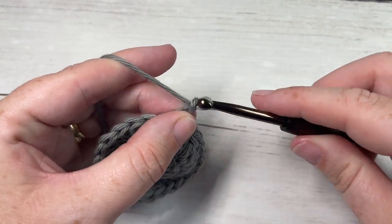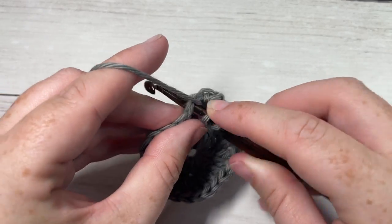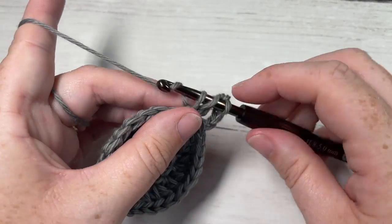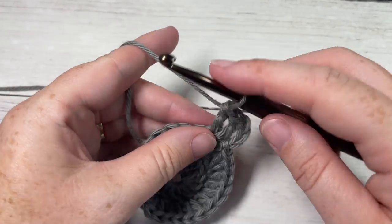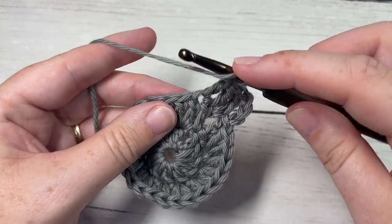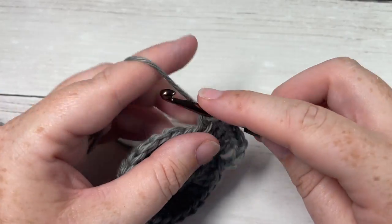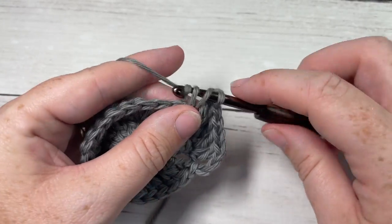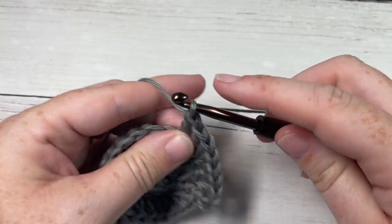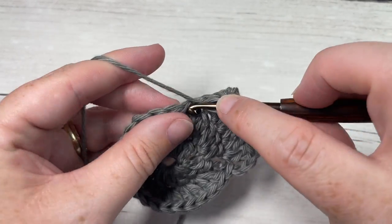For round 3, chain 3 — it counts as a double crochet stitch — and into your next stitch work two double crochet stitches. Then work one double crochet into your next stitch, followed by two double crochet stitches into the next. Repeat that all the way around: one double crochet into the next stitch, followed by two double crochets in the next. Join with a slip stitch into your first stitch. At the end of this round you'll have a total of 36 stitches.